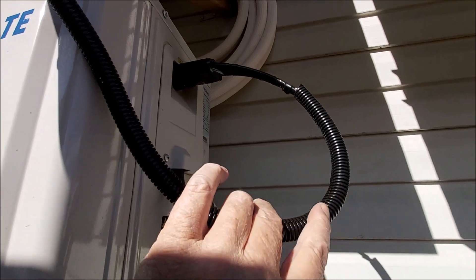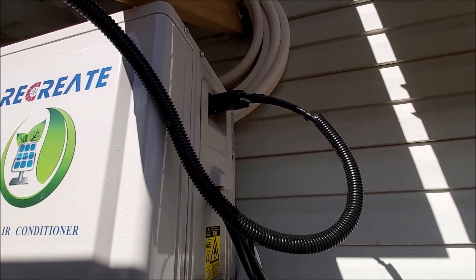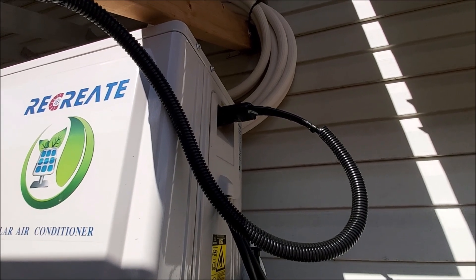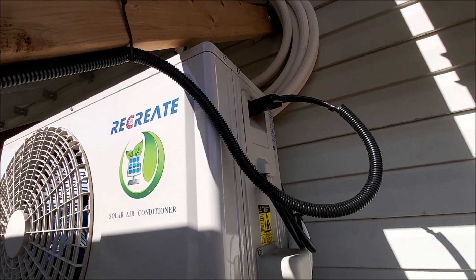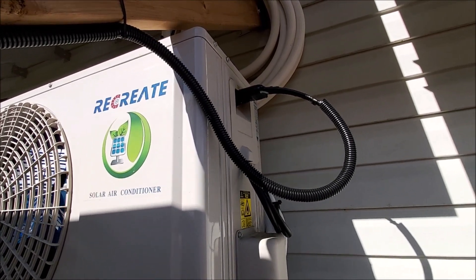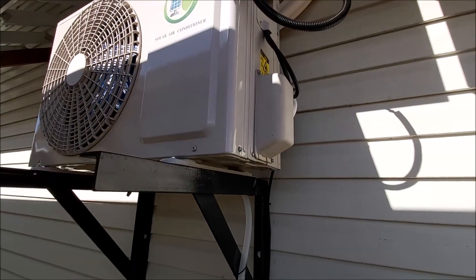The wires are kind of spread out so I couldn't get the corrugated to go all the way up, so I just wrapped it in tape — loosely, to let the water out. That's your DC display right now; it's generating enough off the solar that this would run for free.